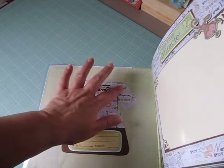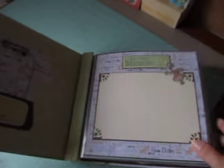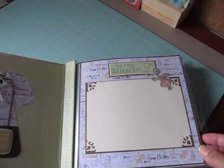She made like a triple bow here with twine. It's really, really cute. And the first page says 'our little miracle' and she has a little monkey. She glossy accented it and there's a really nice big photo mat.